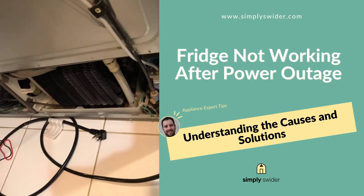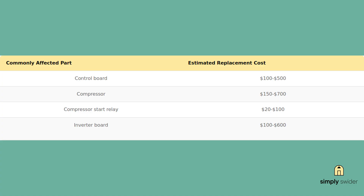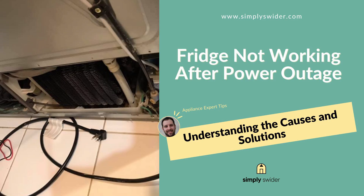That's how you diagnose and fix a refrigerator that died after a power outage. Start simple with the power supply, then work your way through the control boards and compressor components. Most of these repairs are going to run you way less than a service call and definitely cheaper than replacing the whole fridge. Here's your prevention tip: the real damage happens when power surges back on, not during the outage. Before the next storm, unplug your fridge and wait five minutes after power returns before plugging it back in. This simple step prevents most surge damage.